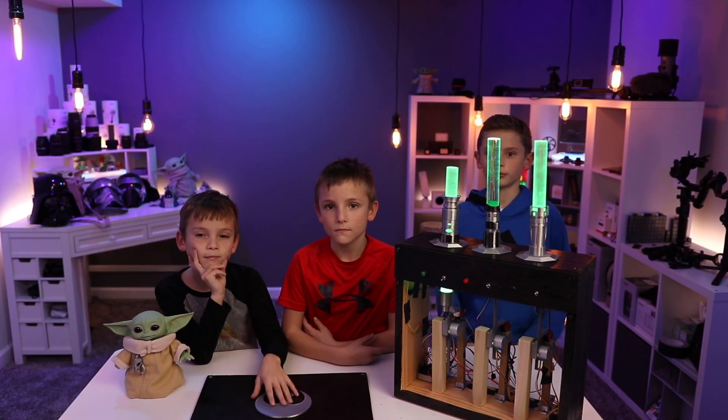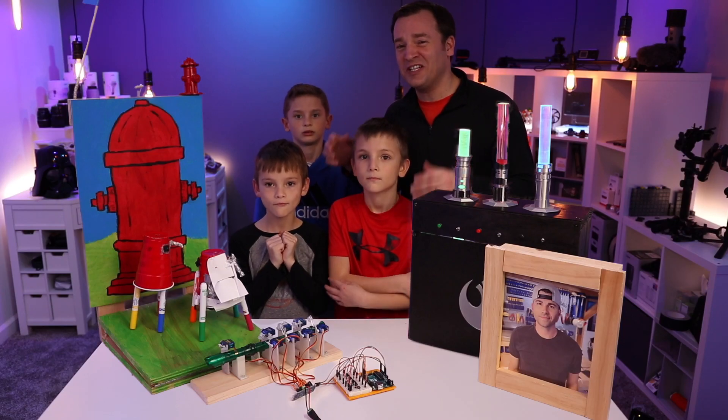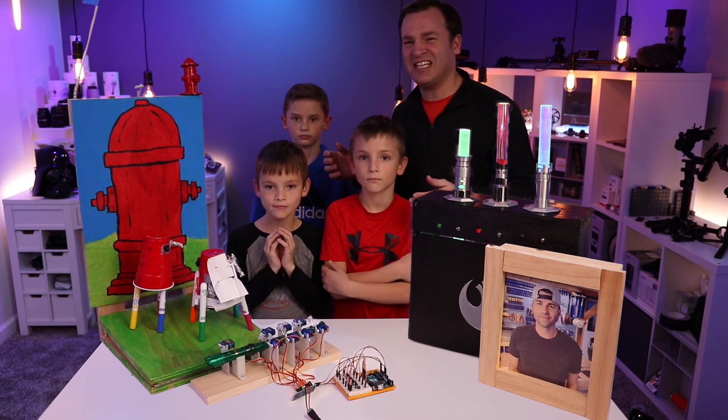We left part of the saber showing so we could hear and see it when it's done. This course has been a ton of fun and has really spurred our family to do a lot of STEM projects together. Now help me clean this stuff up!